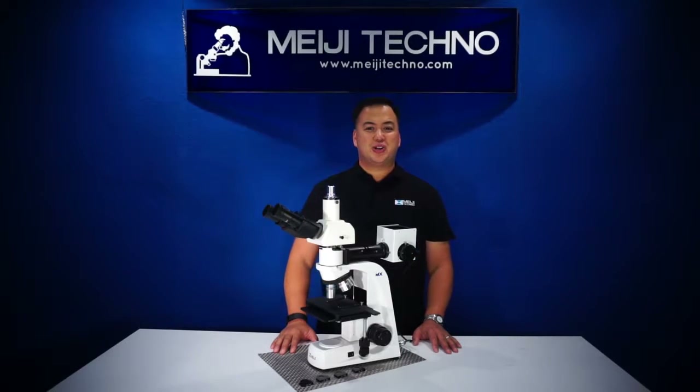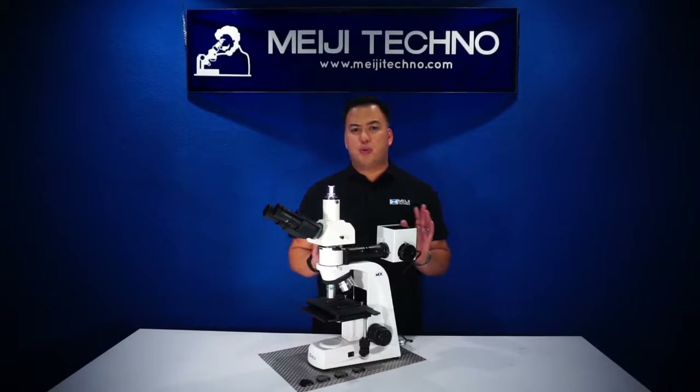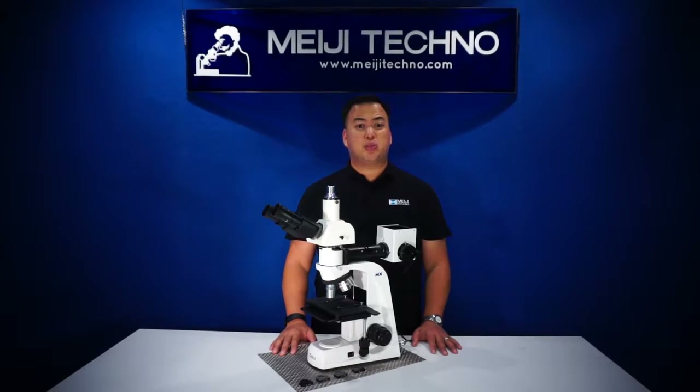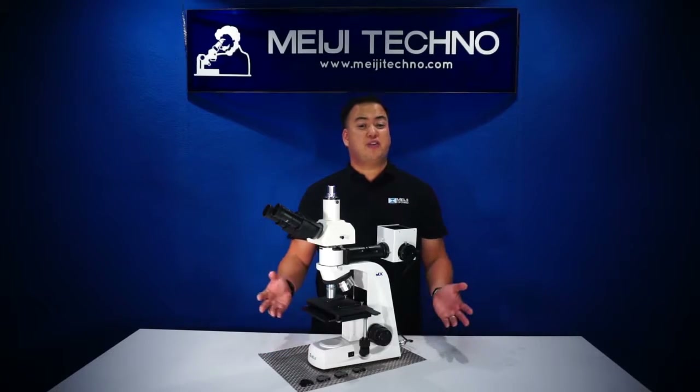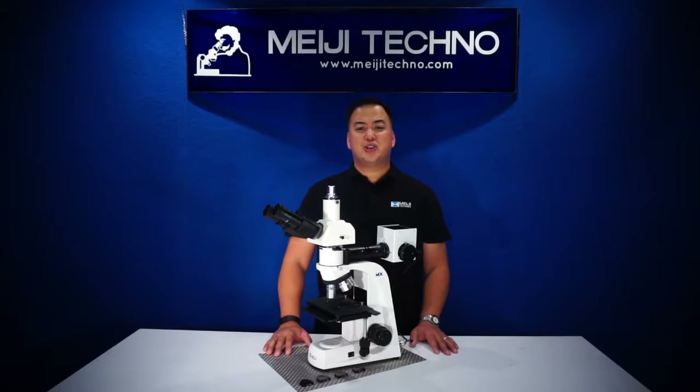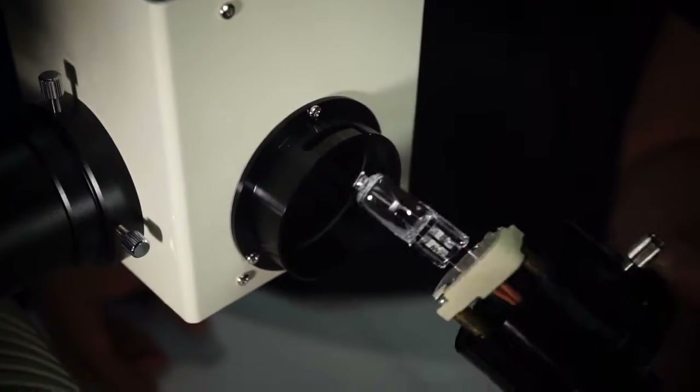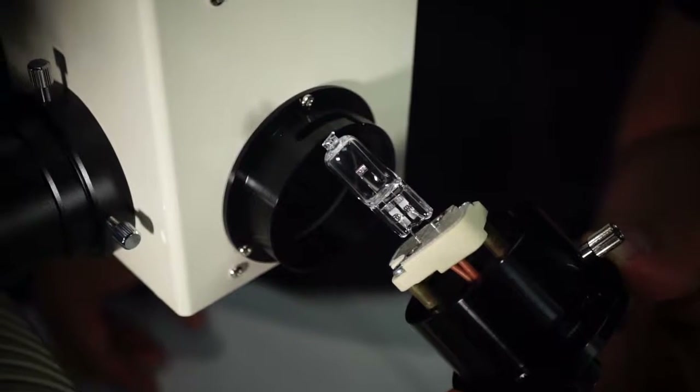The MT7500 series is a suitable instrument for most applications involving research such as inspection of electroplating coatings, grain size morphology, inclusions and defects. The MT7500 series is equipped with a 12 volt 50 watt halogen illumination for incident illumination.